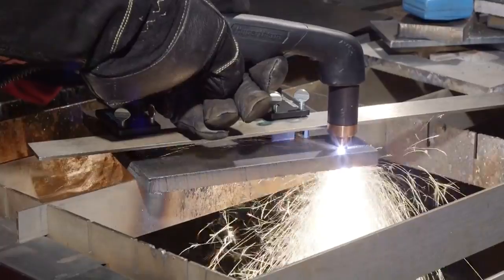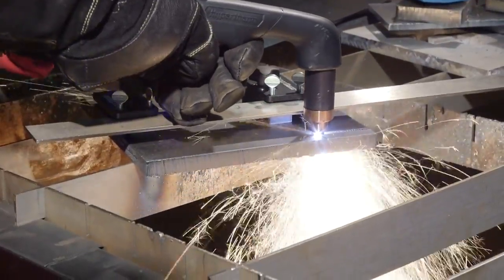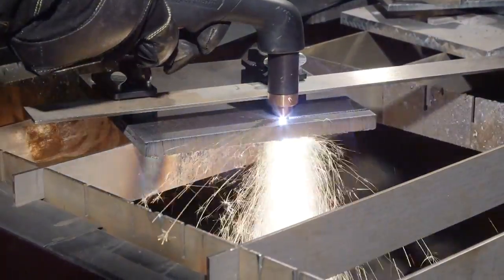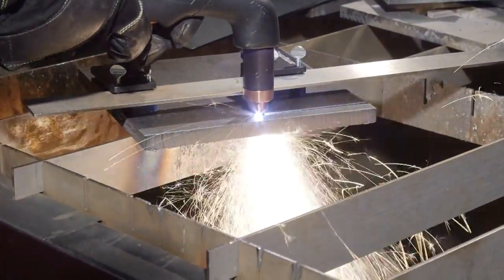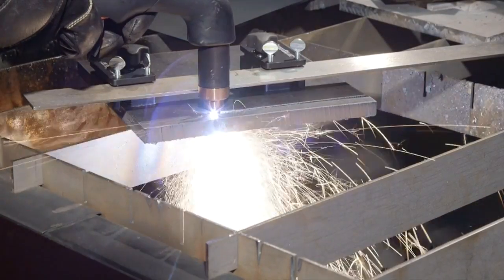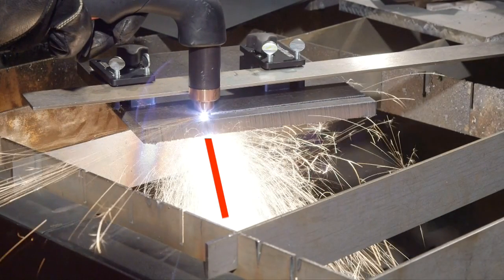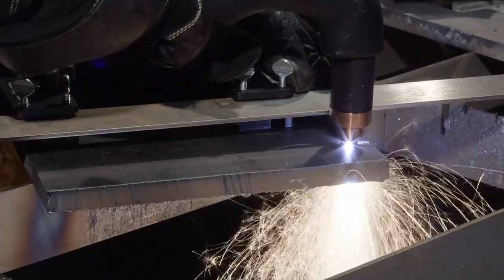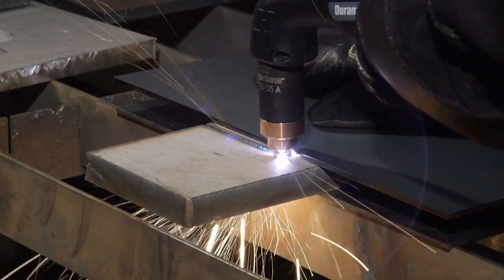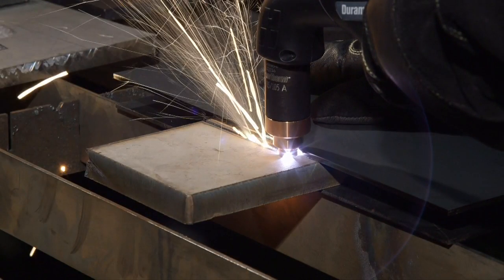Holding the torch tip perpendicular to the workpiece and maintaining proper travel speed is key to successful cutting. Watch the arc beneath the plate — sparks should exit the workpiece at between a 15 to 30 degree angle. If the sparks are perpendicular to the workpiece, then the speed is too slow. If the sparks are spraying up from the workpiece, then the speed is too fast or the system does not have sufficient power.